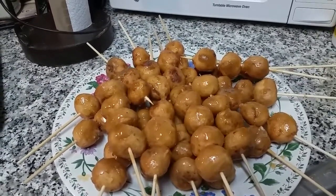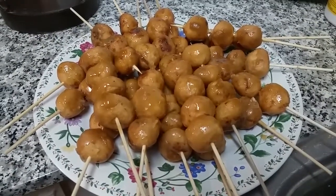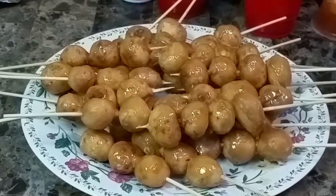It has a sweet donut type flavor. Delicious. Y'all need to make some of this. Delicious mochiko balls.